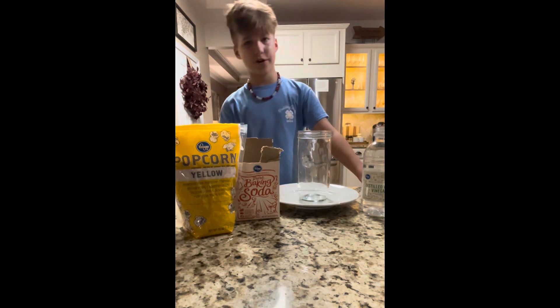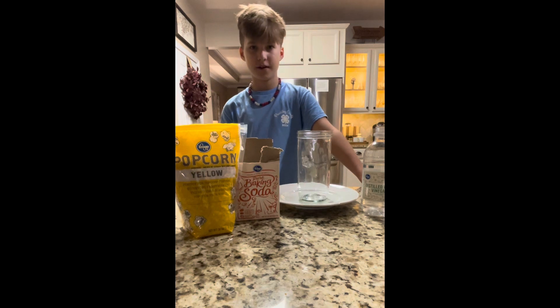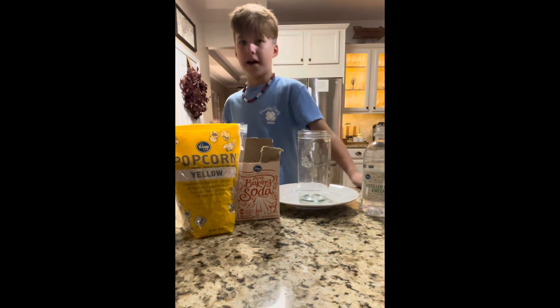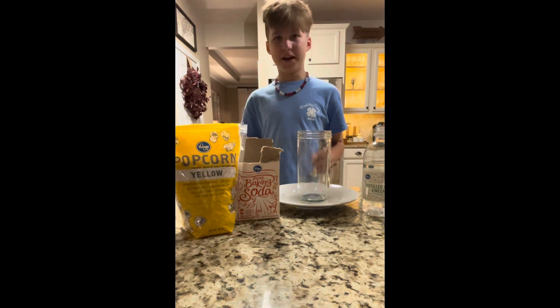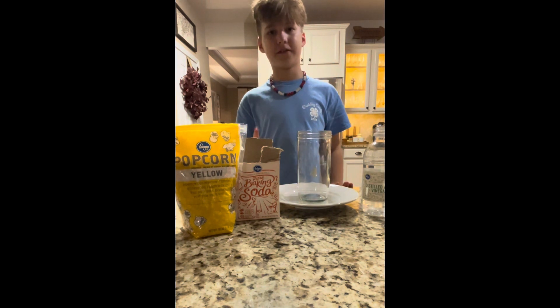Happy Halloween! I have a question for you. What food do you know that can dance? I don't know what you said, but if you said corn, you're right. Today we're going to be making dancing corn.